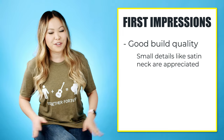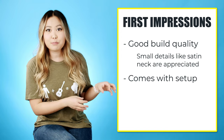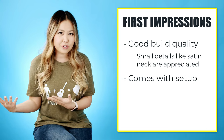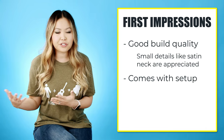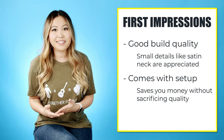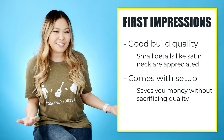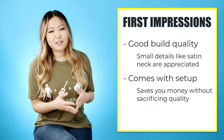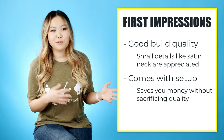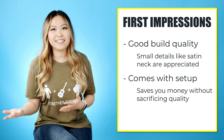They come with the setup already done before they ship it to you, so if you consider how much a setup usually costs — maybe a hundred dollars or so — that makes it extra worth it because you don't have to take it in and get another setup after you receive it. More inexpensive brands you could get on Amazon are a little less expensive, but you have to do a lot of work to get them as playable and beautiful sounding as the Orangewood was right out of the box.